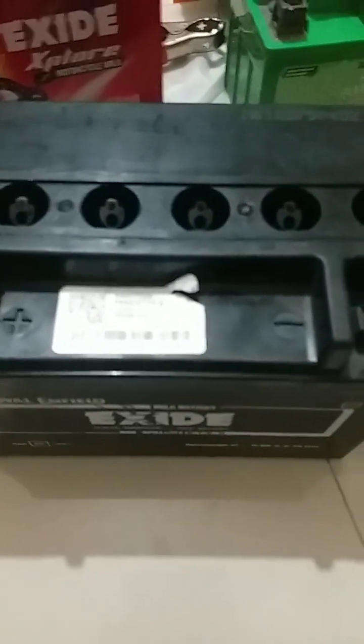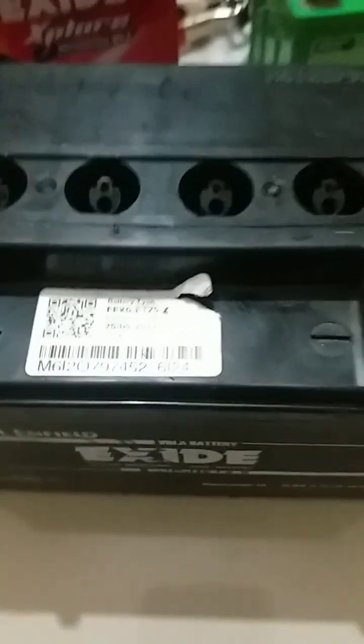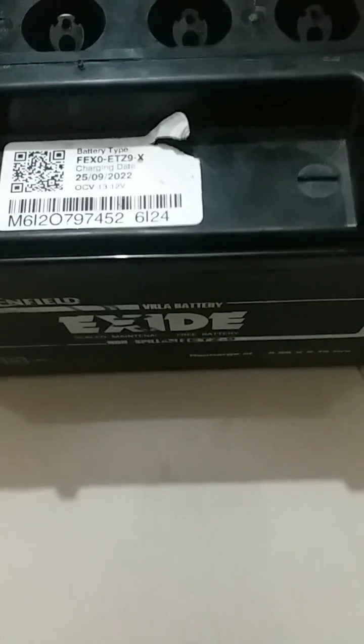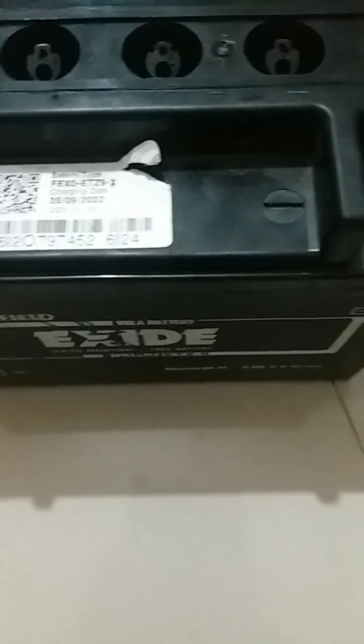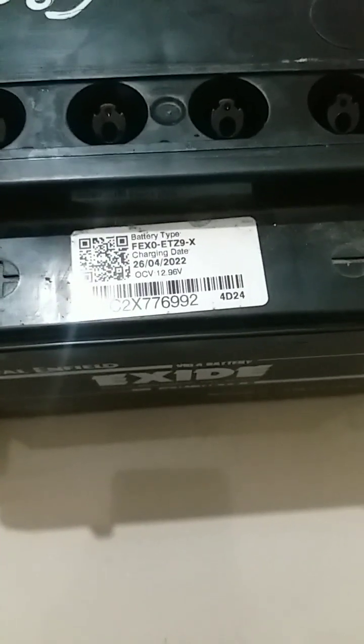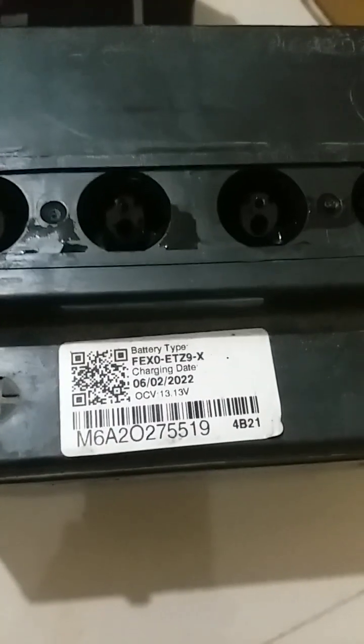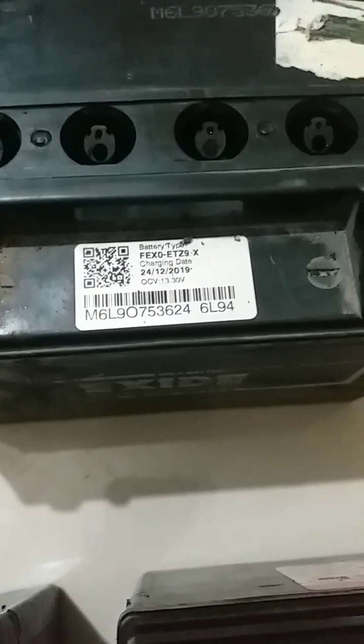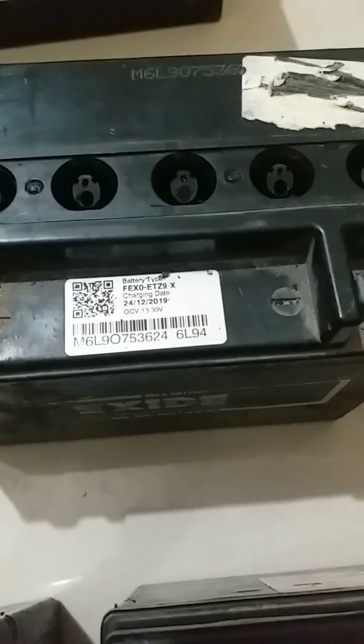We received these batteries from our dealer for rejuvenation. This battery is manufactured on 25-9-22, which is within the warranty period. This battery is also within the warranty period, and this battery is also within warranty period. This battery is from 2019, so this is a used battery.